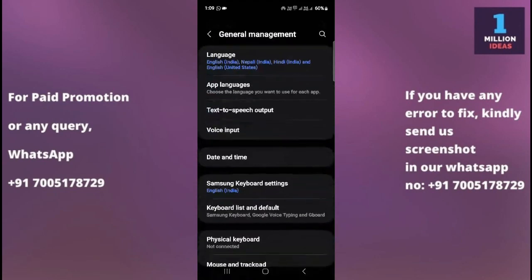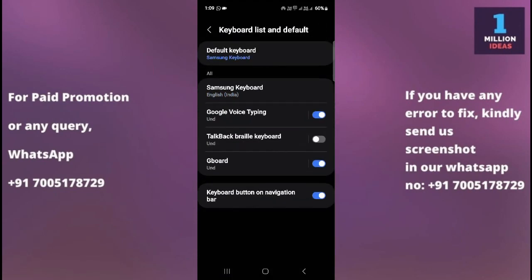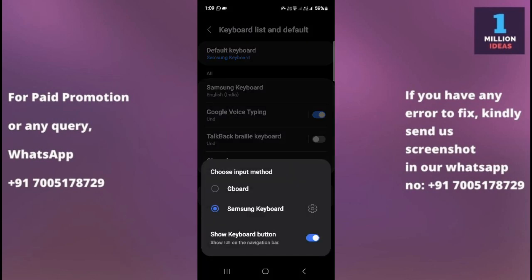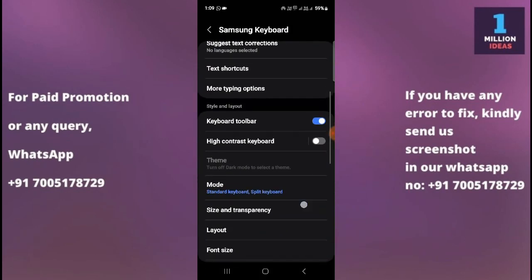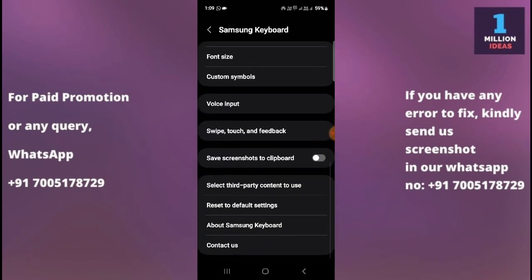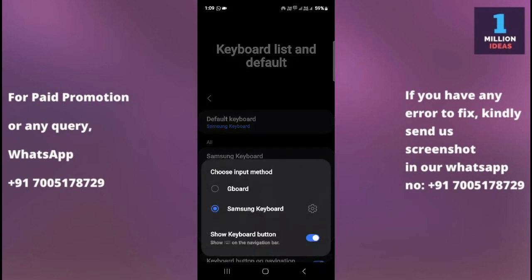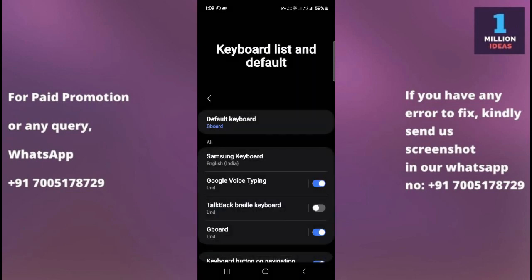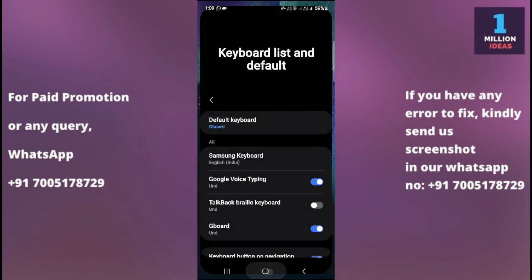Go to your mobile device settings, then General Management, then Keyboard List and Default. From here, you can change your default keyboard — for example, from Gboard to Samsung keyboard. You can also go into the settings here to reset the default settings. In my case, I was using Gboard but now I'll switch to Samsung keyboard. You can interchange them as needed.